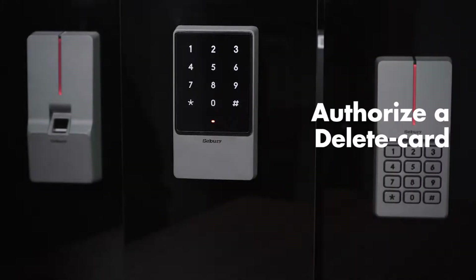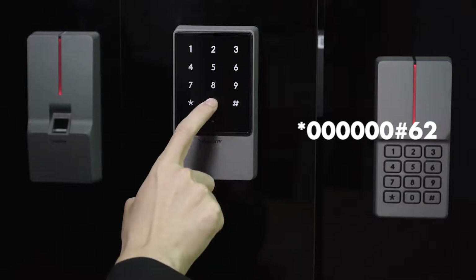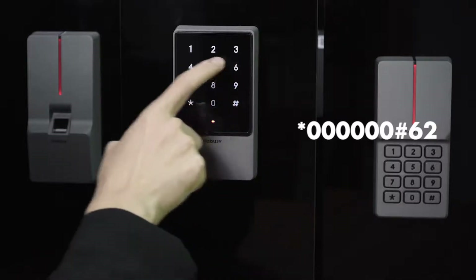Authorize and add card: star key, 6-0, pound key, 6-2, pound key.